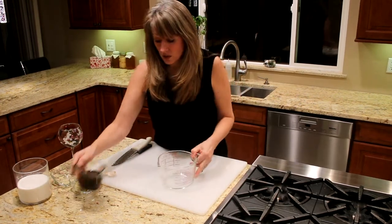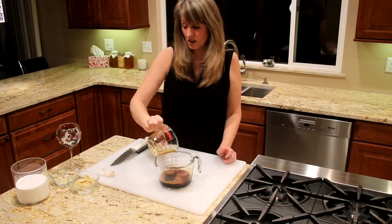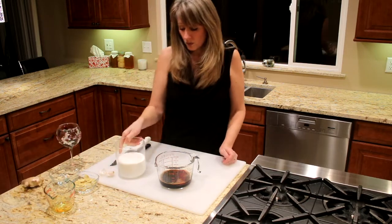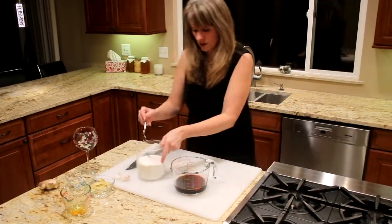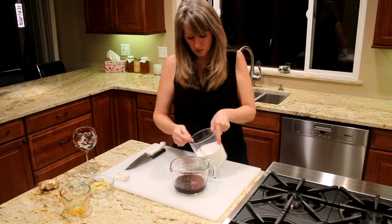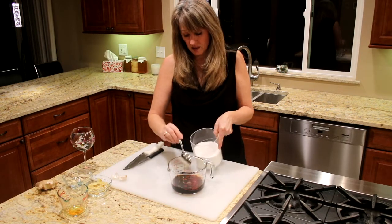Take your soy sauce and put it in a container — you can either use a measuring cup or a large bowl. We're gonna add sugar to taste. Start with a couple of tablespoons, maybe two or three heaping tablespoons.